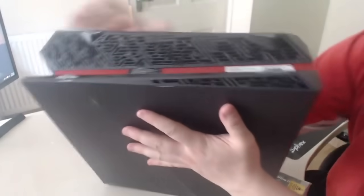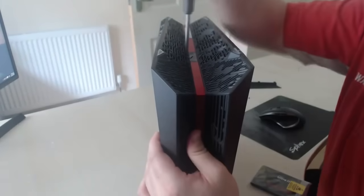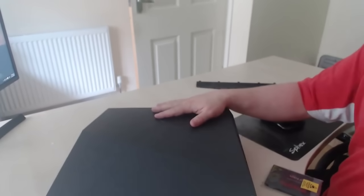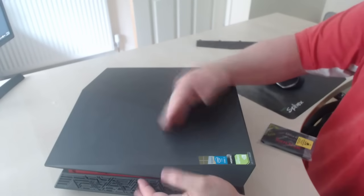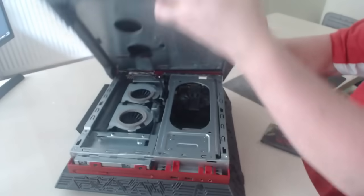Turn the computer completely up and just by the warranty sticker is probably the next screw. You want to lay the computer flat so you can see the stickers and the logo, then grab it like that. All you need to do is actually just slide it to the left — you should hear a click noise and the lid is off.